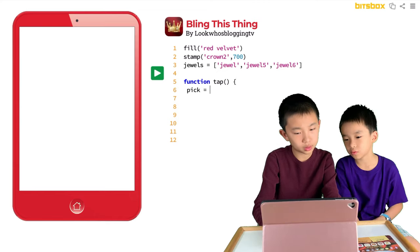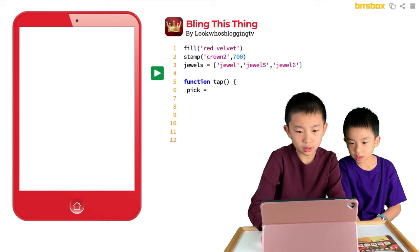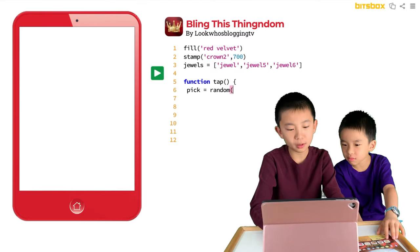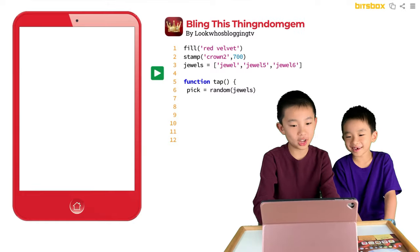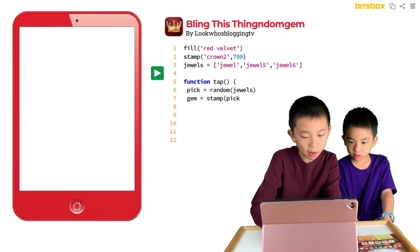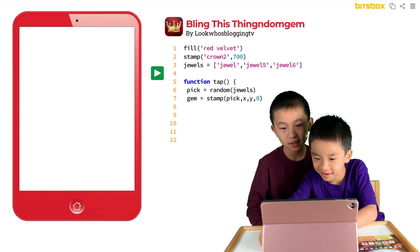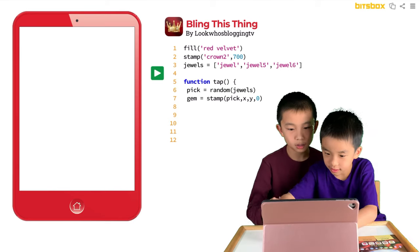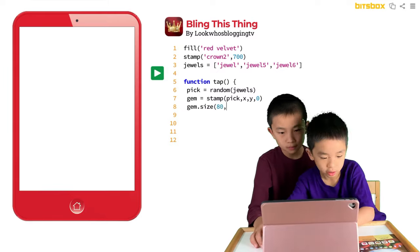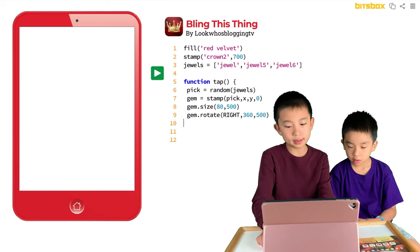You need to add two spaces before pick equals random jewels. Then gem equals stamp, pick, x, y, zero. We take turns typing. And finally we end it with a closing bracket.